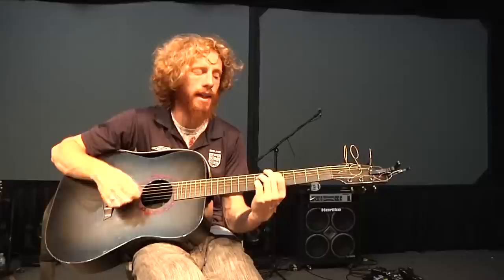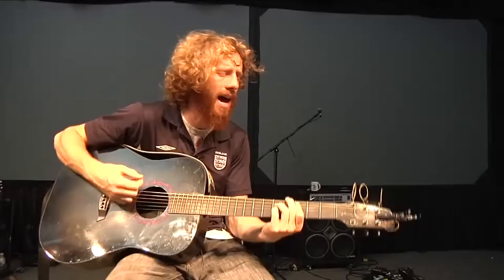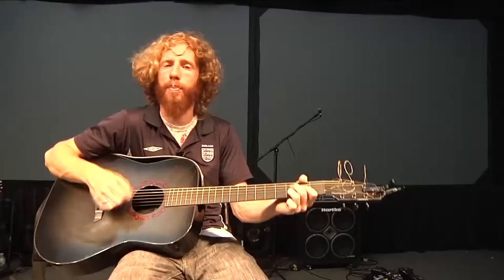The bridge kind of modulates to the key of G for a second. It goes E minor, D, C, G, B minor. So it sounds like this: 'How can I say I love you when I do not love the things that you love?' So that's it. It repeats that again.